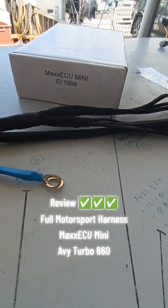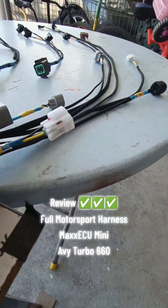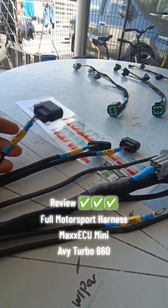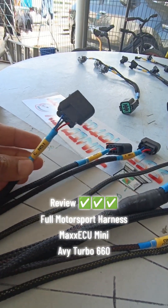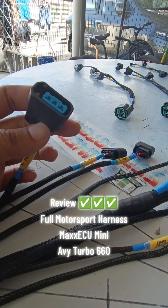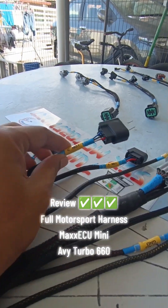Ada 12 port, macam biasa lah. Ada icon untuk AVY Turbo ni. Kita memakai Coil K20 untuk dia punya AVY Turbo 660.